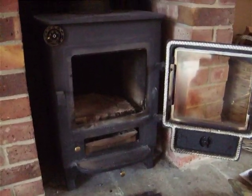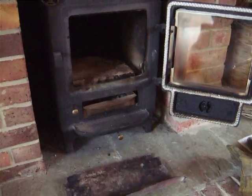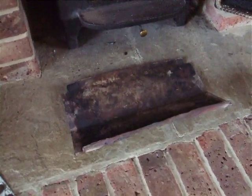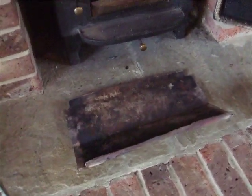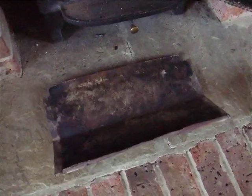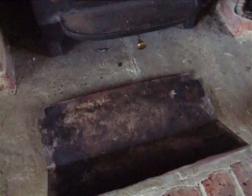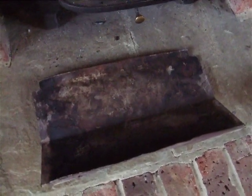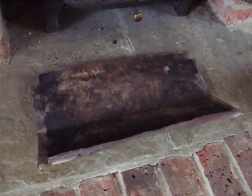Hi, this is my Clearview Pioneer 400 stove. The baffle plate I've removed and they're not symmetrical. This one is going to be replaced. This is the old one and to ascertain which way round it goes, you lay the baffle flat on a flat surface and you'll see it will see-saw.